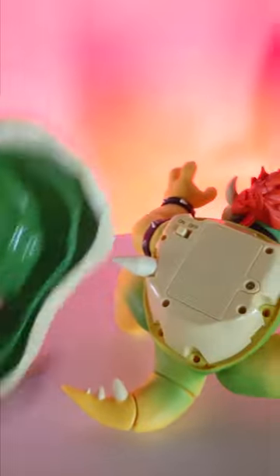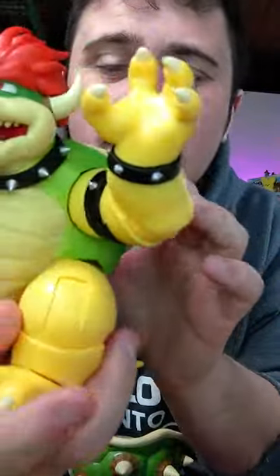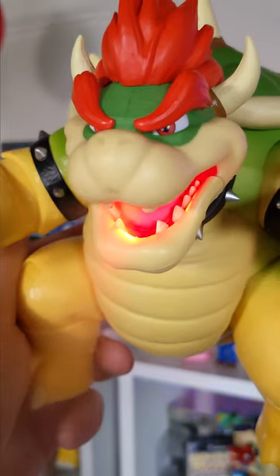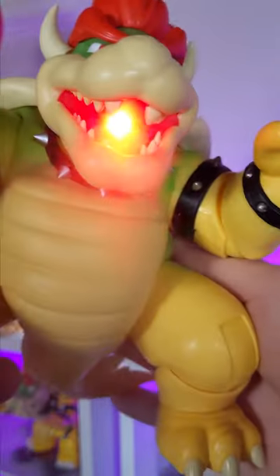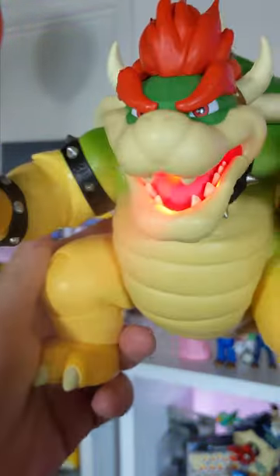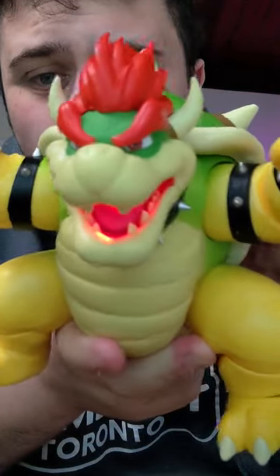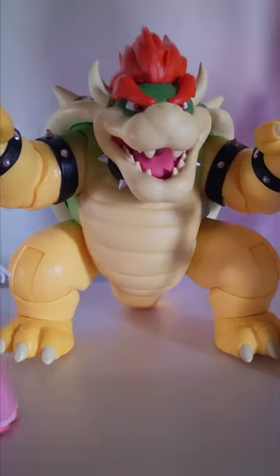access the battery pack — batteries are not included, but they take three triple-A batteries. You can turn him on, and by pressing a particular spike on the very back of the shell, King Koopa breathes fire. This effect is pulled off by having just a little bit of water in his mouth, and even if you run out of water vapor he still looks cool.